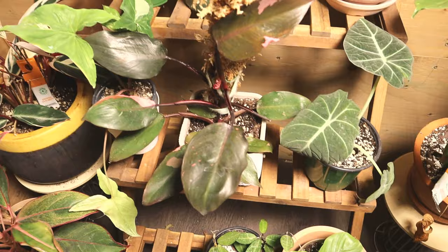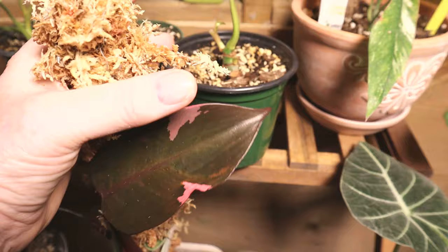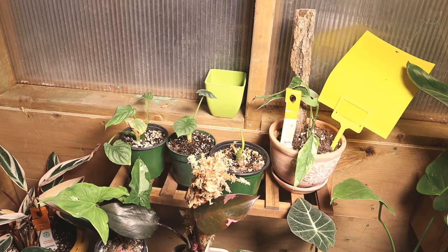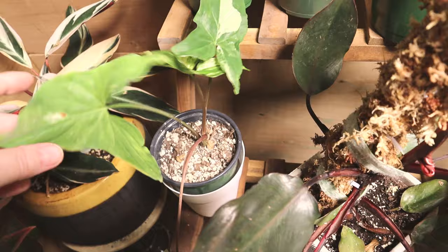My Epipremnum Pinnatum Variegata got thrips, so I took a top cutting - I tried it in sphagnum but it started to rot, so now it's in water. There's a new leaf coming on it. Here is my Silver Dragon, and I've just put it out with my Mamay - I think they're going to love it out here as the evening sun is beautiful. And here is my Philodendron Pink Princess with a moss pole I made with Dollarama chicken wire - it was so floppy like a sausage, so I had to add zip ties.